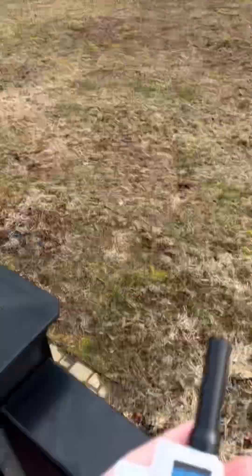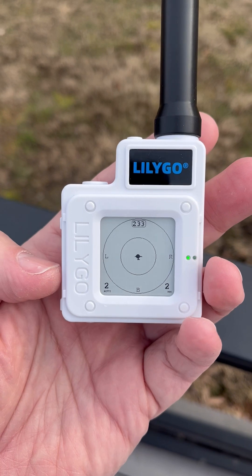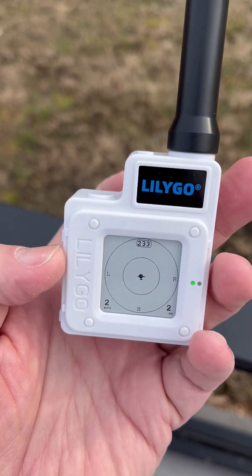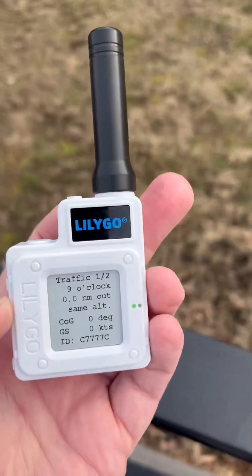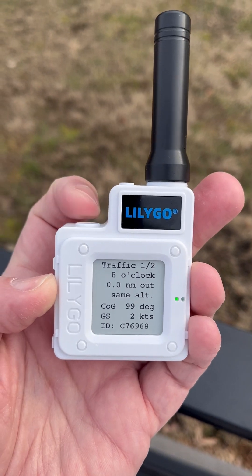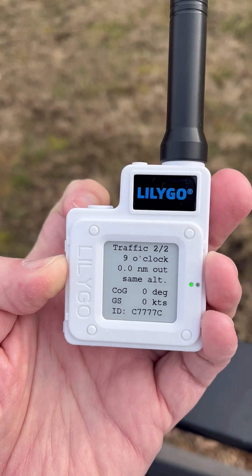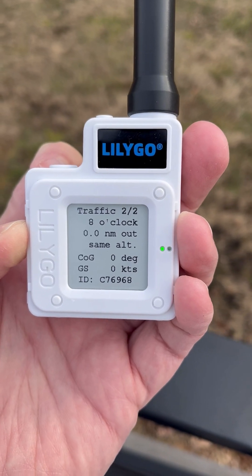I have just put out another unit in the tree over there — I've got a few of these units lying around — and again the radar is showing me a nice little dot in the centre, but it does show that now I have two aircraft. You can see there at the lower left I have two. So going to the traffic screen: one of two, first of all I have my eight o'clock unit over there at the same altitude. And then — be patient because the e-ink screen — two of two is at nine o'clock over there, same altitude, and you can see a different ID number: C7696B.